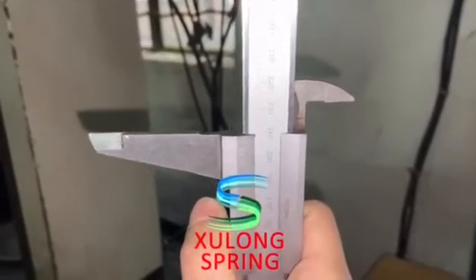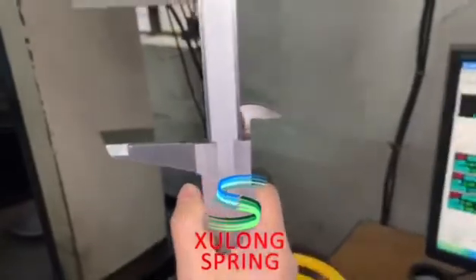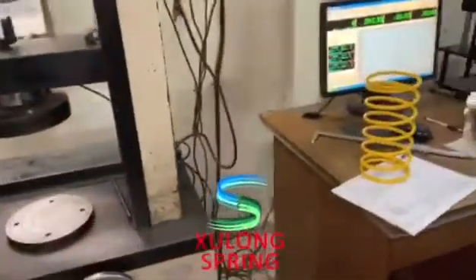Yeah, it's a free-length steel, 245mm. It's great, it's wonderful. We have met the target.